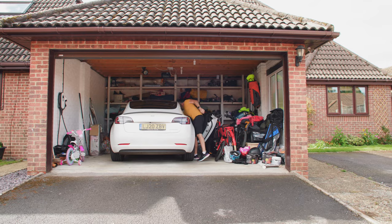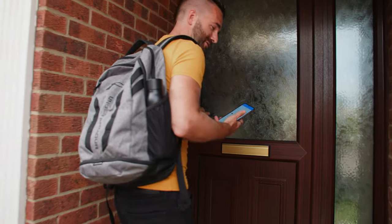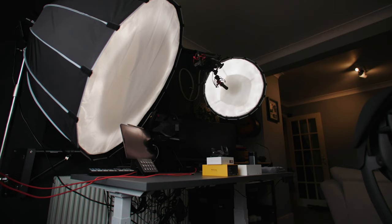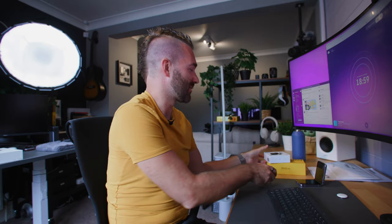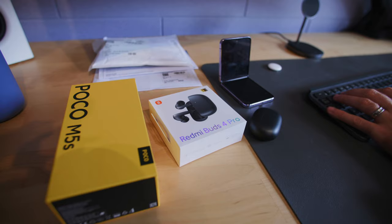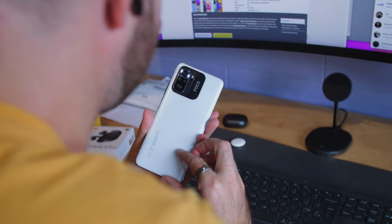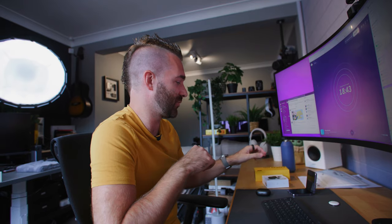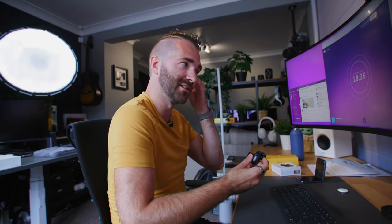After the cheeky bacon roll, it was back home to research and write the script for some future videos. Today I'm going to script some videos — including one on the Redmi Buds 4 Pro, which have been sent to me, and a Poco M5s review. But first I'm going to try out these Redmi Buds 4 Pros, which look a lot like AirPods.